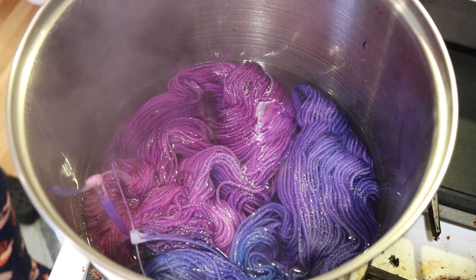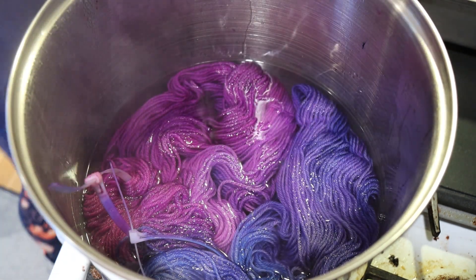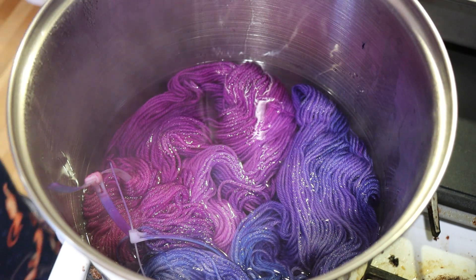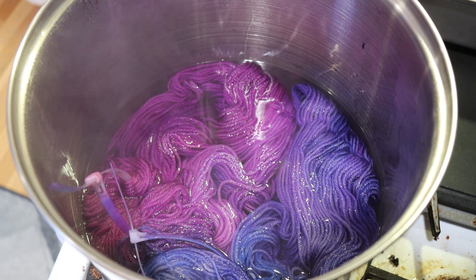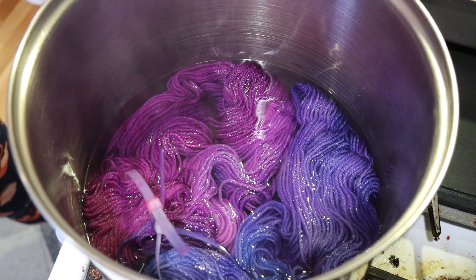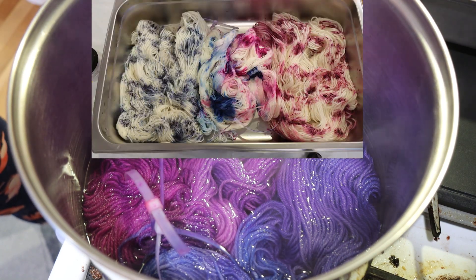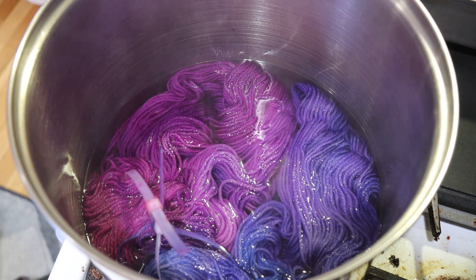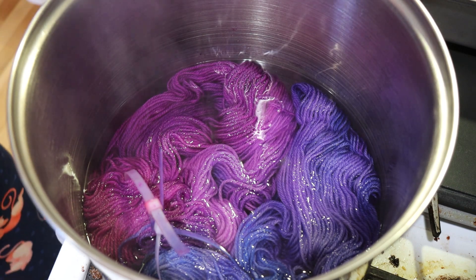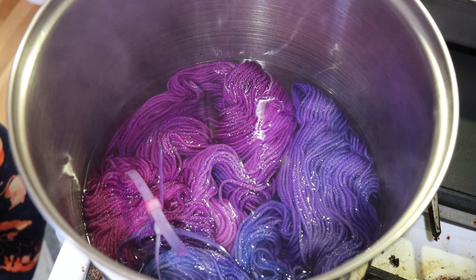We saw that the pinks are spreading out a lot more than those other colors. I turned the heat off, but I'm going to add just two tablespoons of white vinegar into our pot and leave the yarn in here to cool off completely before I wash it. This is really interesting - the colors do spread. They're softer than the way they were in the pan before we had added them. If we had had acid and gone and steam set it, we would have had more speckles and splotch color on our yarn.